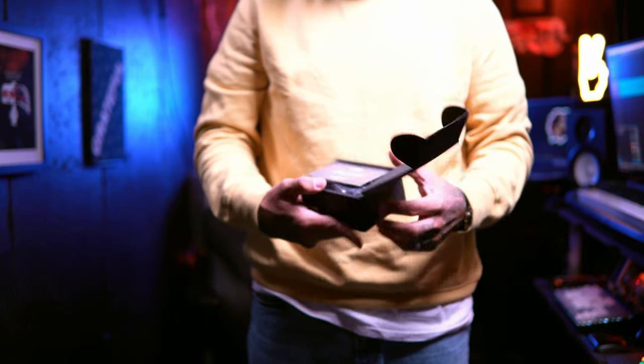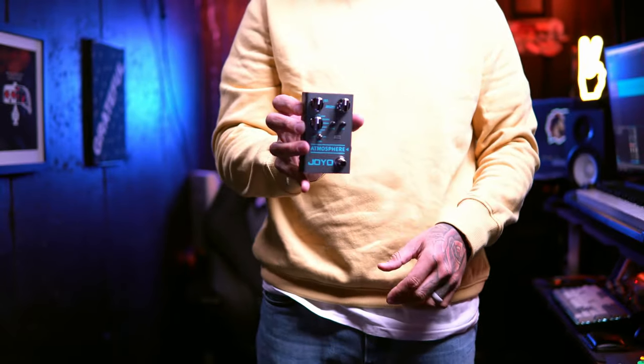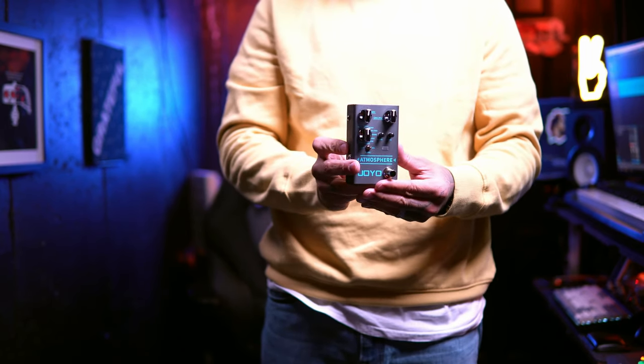I do want to address the fact that this is a sponsored video, and typically I just say that and leave it there, but guys — this is Joyo. Joyo is sponsoring this video and I'm ecstatic about it. I received this pedal and immediately I was so impressed by its quality of build. Though these are still affordable products, they are much more durable looking than some of their earlier models such as the Joyo Vintage Overdrive.